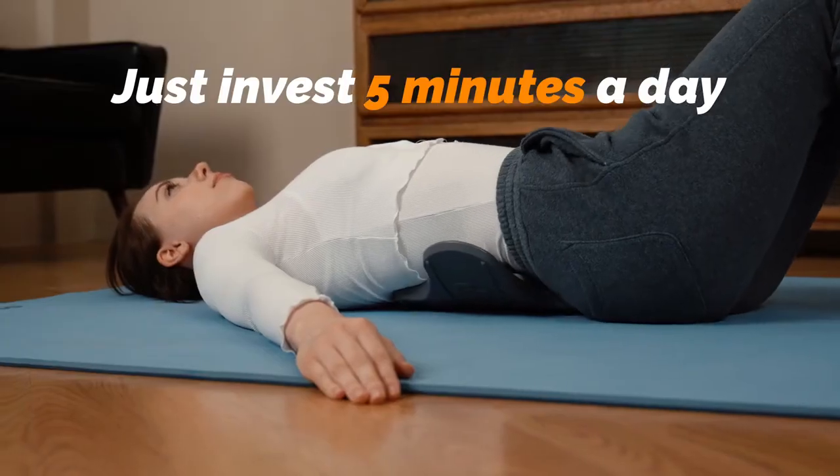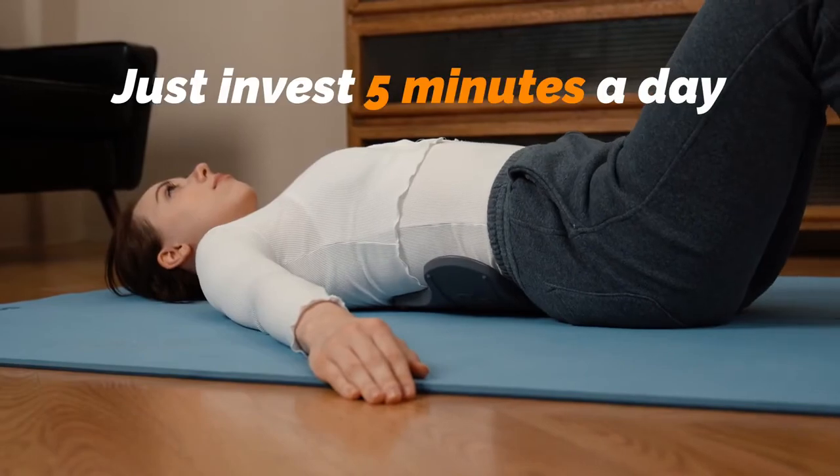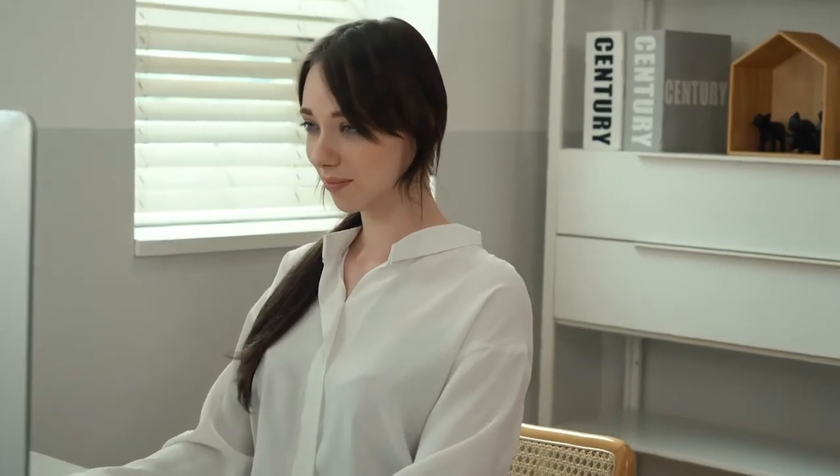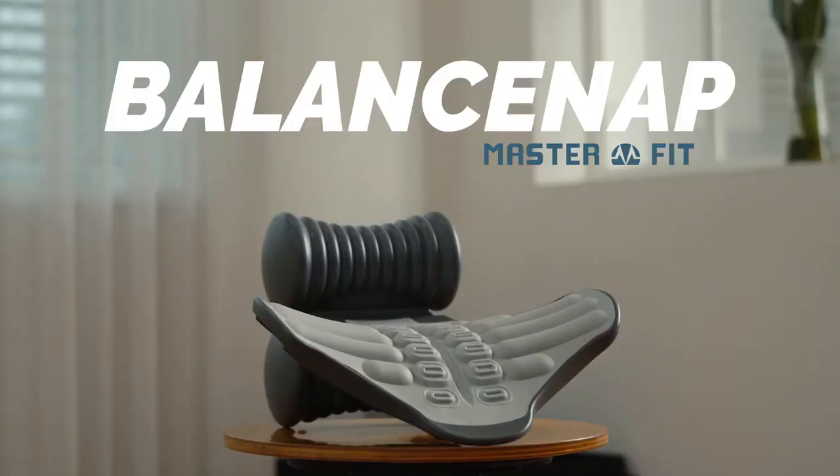It's easy and comfortable to use. Just invest 5 minutes a day to use BalanceNap. Your body will become healthier! Start balancing your body with BalanceNap.